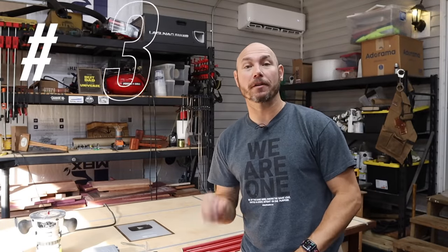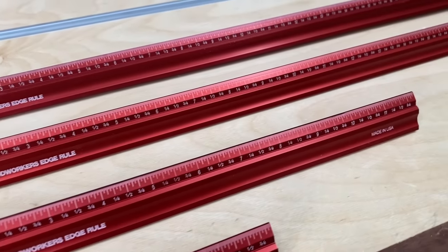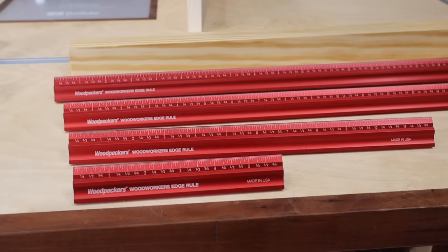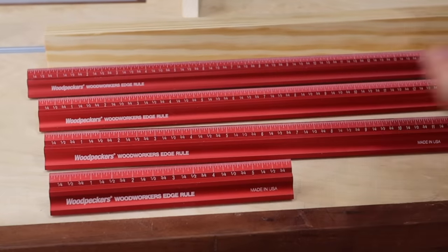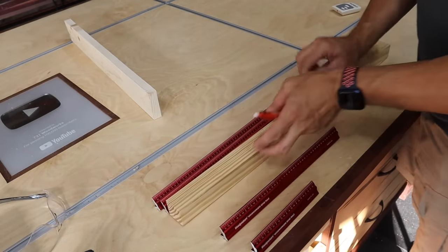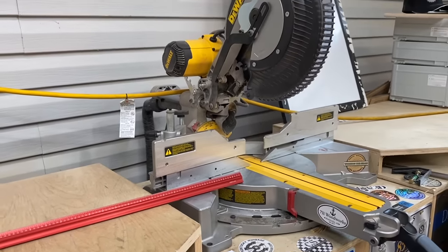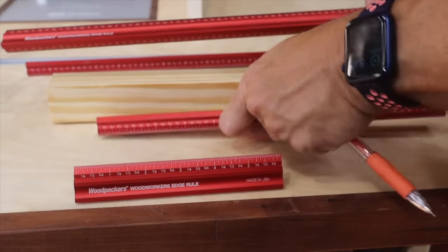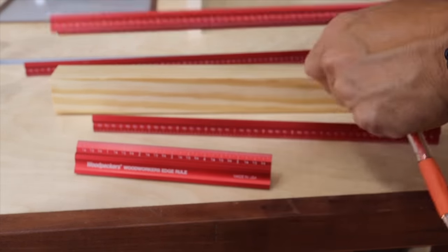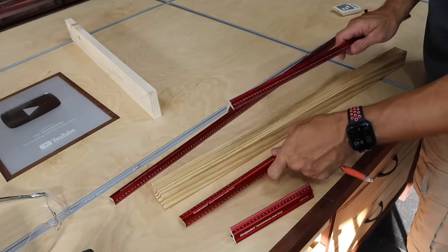The number two tool on your list that you need — that you didn't know you needed — was these Woodpeckers Edge Rules. These were actually sent to me as a gift by a viewer. Thank you very much. These are extremely useful tools; I use them all the time now. I did not even realize how useful they were going to be when I got them. I keep the 36 inch one by the miter saw because that's where I would use it most. There's also a 12 inch, a 24, and a six. The 24 and the 36 are my most used, but I do like to have the smaller ones — I keep them in the drawer.